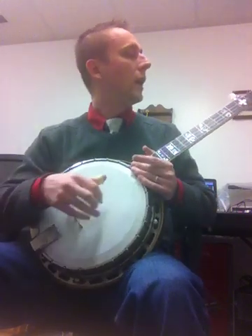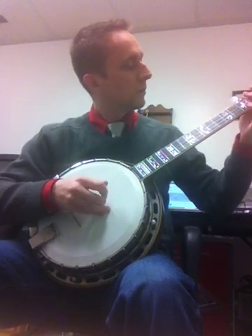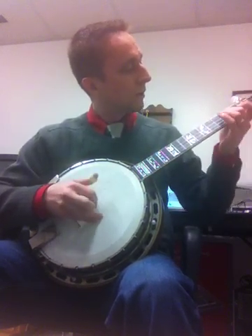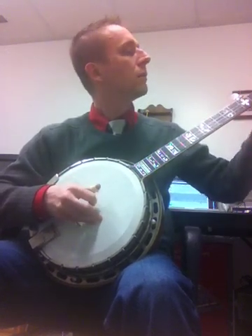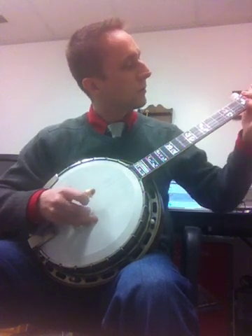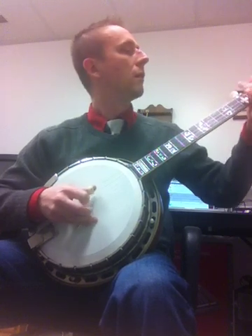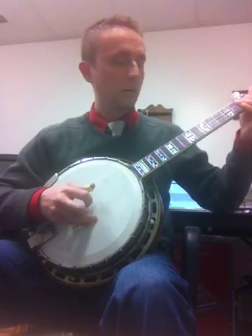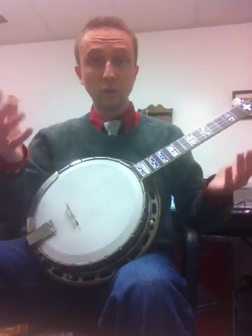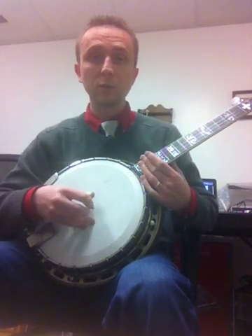Big sound, big sound. Arch-tops are also known for being good for chromatic style. If you're a Scruggs picker, it's good for that too.